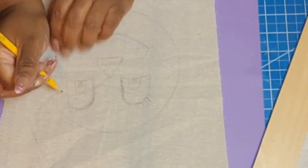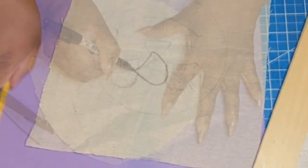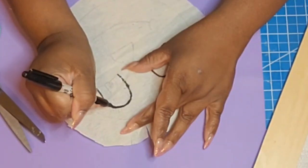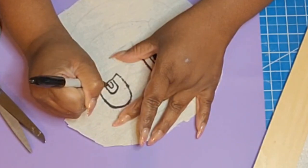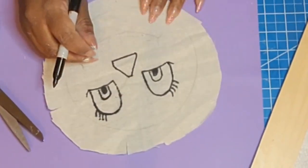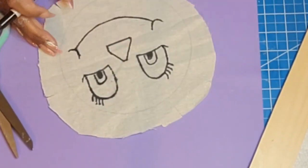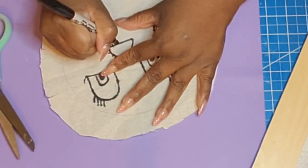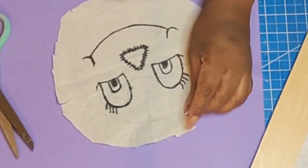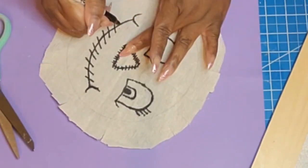I love this scarecrow so much. When it comes to crafting, you pray the things in your mind come out right. This is something I've wanted to do for a couple of years, but because I'm not confident with free-hand drawing and painting, I hesitated. I had gone to Cricut Design Space and made a scarecrow face but I was like, that's not what I want — I want it to look handwritten, very scarecrowish. So I sat down one night and kept playing around until I got comfortable enough to do it.